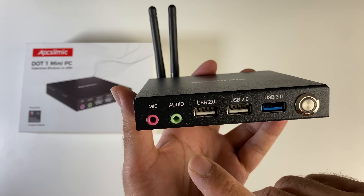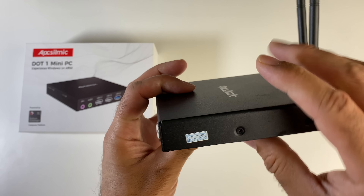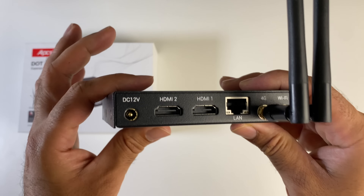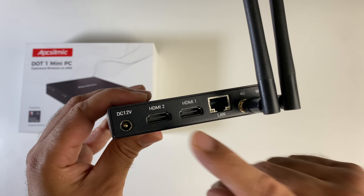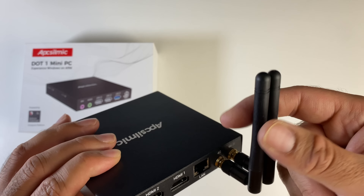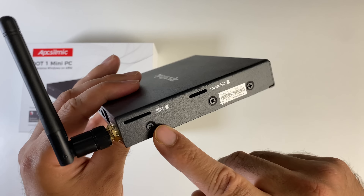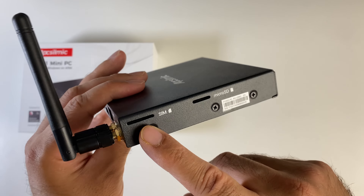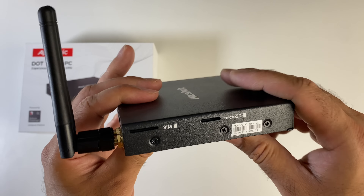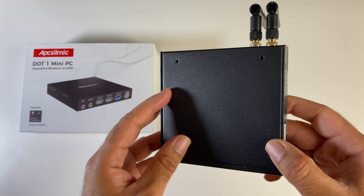Quick look at the ports: microphone, audio, USB 2, USB 2, USB 3, and a physical power button. On this side there is nothing, and on the back we have the power socket. We've got two HDMI ports so it does support dual display output, and the maximum resolution supported is 2K. We've got a 100 megabyte LAN and dual antennas — a 4G antenna and a separate Wi-Fi antenna. There's also a 4G SIM slot so you can insert a SIM card for your data, plus built-in Wi-Fi and micro SD expansion.